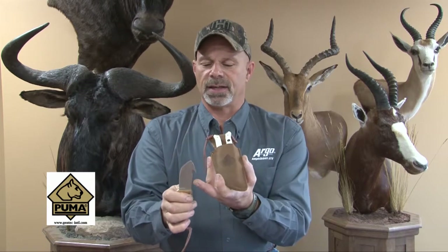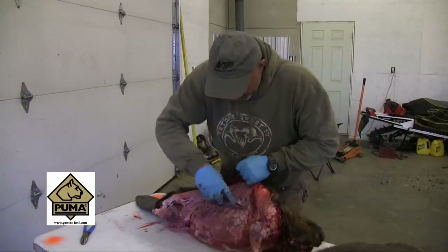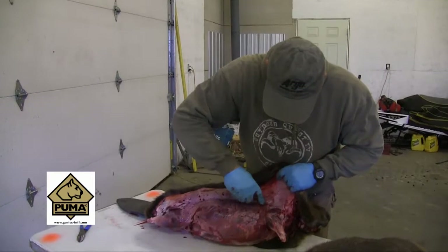These three knives do it all. This is the major skinner, and you can see it has a hook at the back here for ripping open, but most importantly, it has that big curved skinning edge that makes it so nice for doing fine skinning.